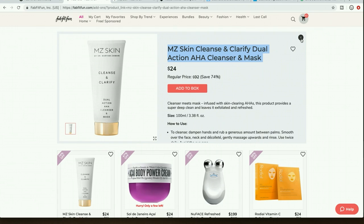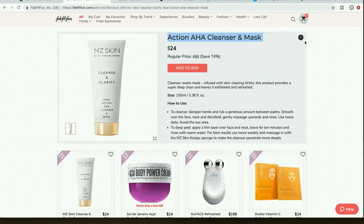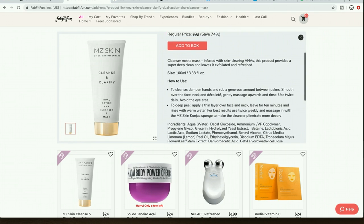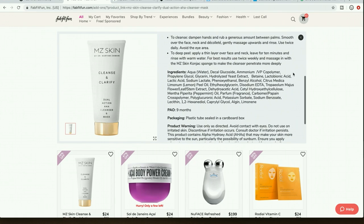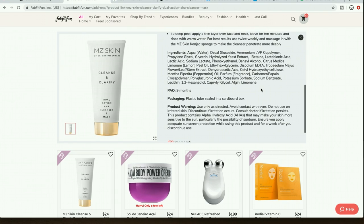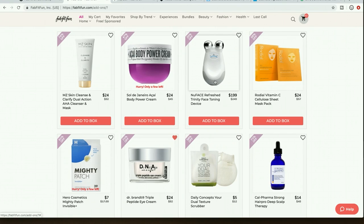I did see someone say they got a sample and gave it to a family member who really enjoys using it. If you're interested, it looks appealing as a product — run the ingredients through the checker and check their website. It was a good way for me to save money and cut it from my cart.